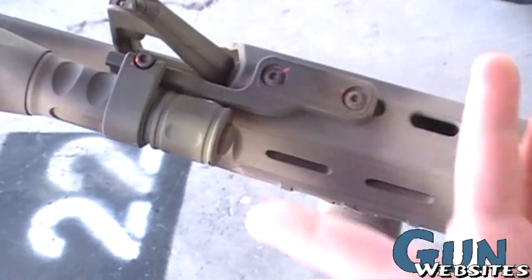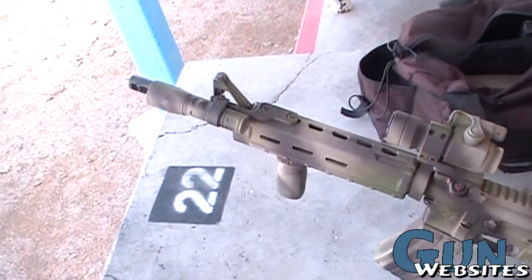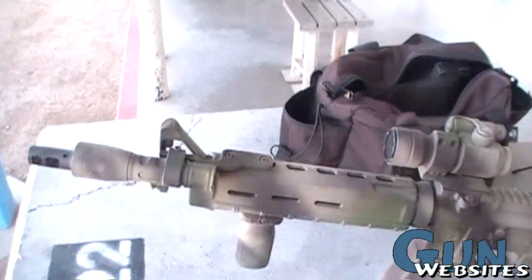Picked up this light mount from Impact Weapons Component for the new Surefire Fury — not the single-stage Fury, just the straight 5. Surefire Fury.